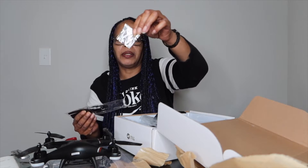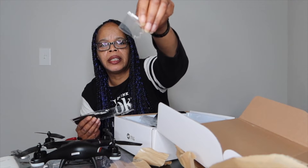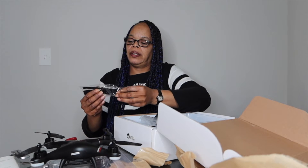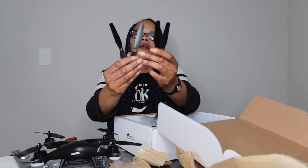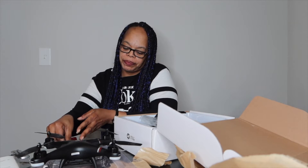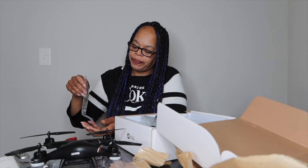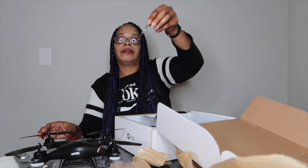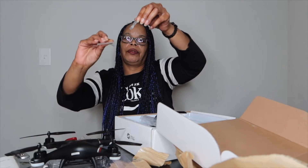Some itty bitty screws — look at them itty bitty screws, you can barely see them in the paper they're so small. But they work. So you got the propellers here, four of them, and I'm gonna figure out where they go because one, two, three, four — already on, so that might be just extra. I'm not sure yet. And they give you the little screwdriver to go with the screws.